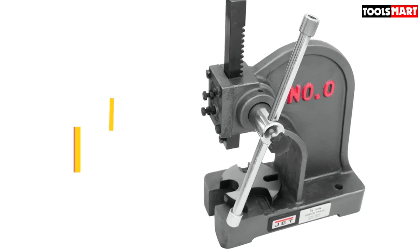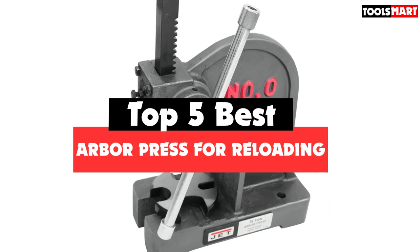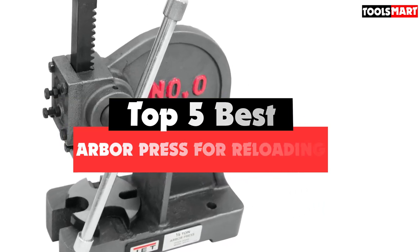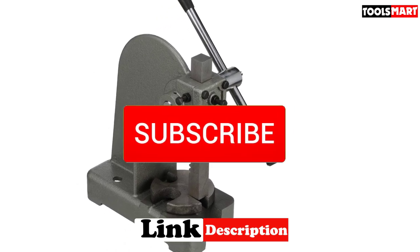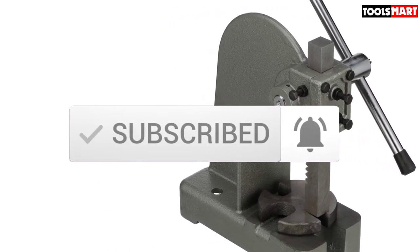Are you looking for the best arbor press for reloading in your budget? In today's video we break down the top 5 best arbor presses for reloading available on the market. This list is based on price, quality, durability, and more. Check out the description below for more information, and subscribe for more reviews. Let's get started.